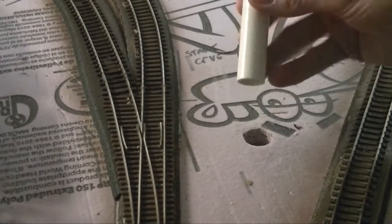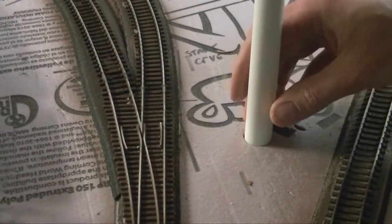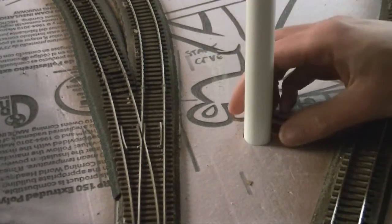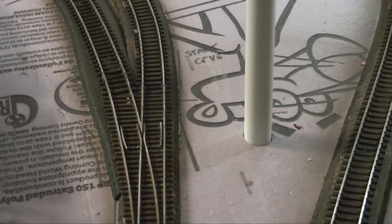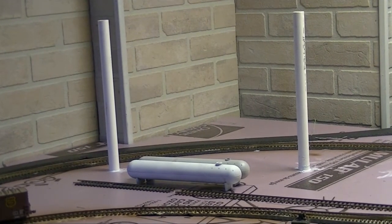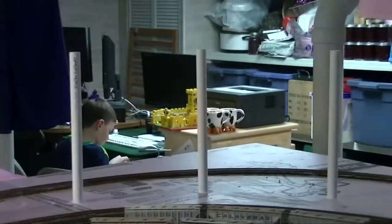What I did was take a post and press it down to make an imprint in the styrofoam, then come back with my Exacto blade and cut it out. I pressed the post into place and went underneath with my hand to confirm it's flush, then used the foam board Loctite and a carpenter's square to square it up — making sure it's square on at least a couple of sides — to keep it relatively upright.